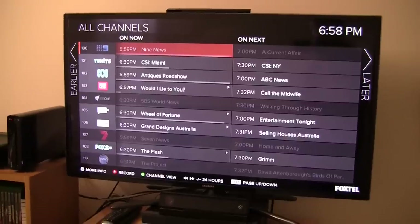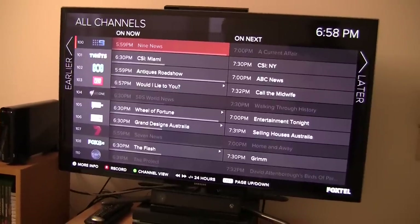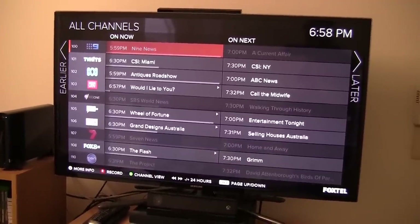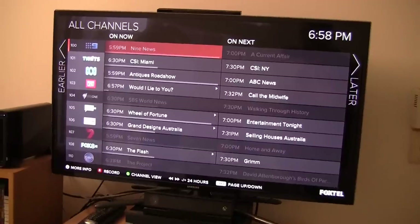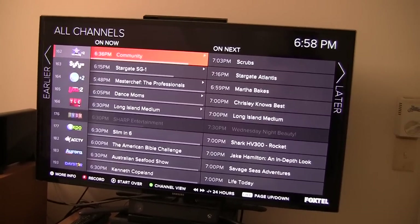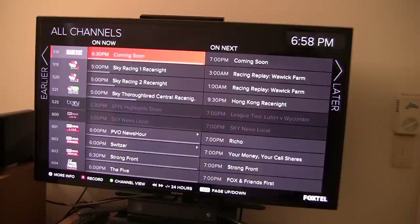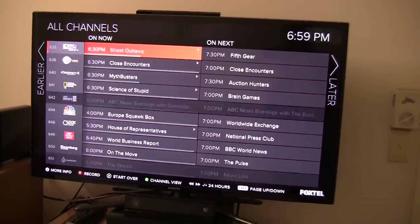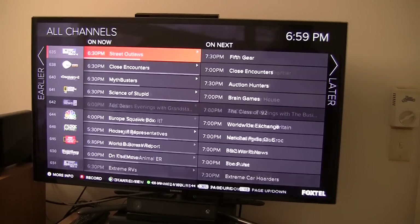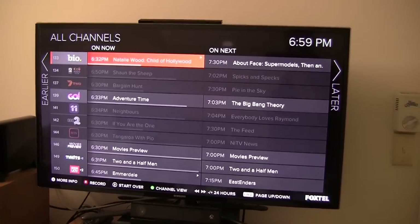You might notice that some TV channels have a different shade to others. For example, Channel 9, SBS, and 7 have different shades to ABC, BBC etc. To be honest, I'm not completely sure why this is. At first I thought that only the free-to-air TV channels were that shade, though as I went deeper into the guide I noticed that a few Foxtel channels were also that darker shade — the Bein Sports channel also has that darker shade, and Al Jazeera has that darker shade too. I might have to ask Foxtel about that.